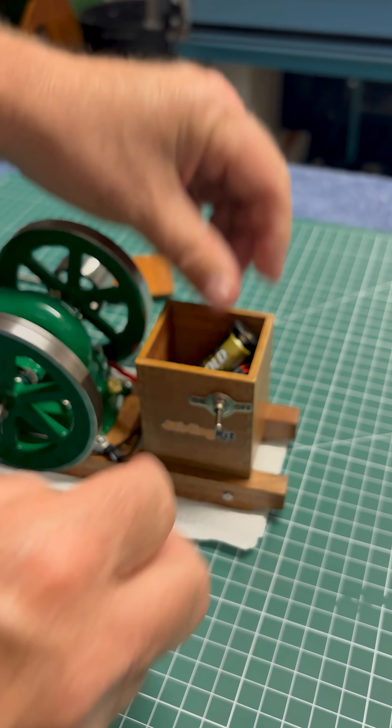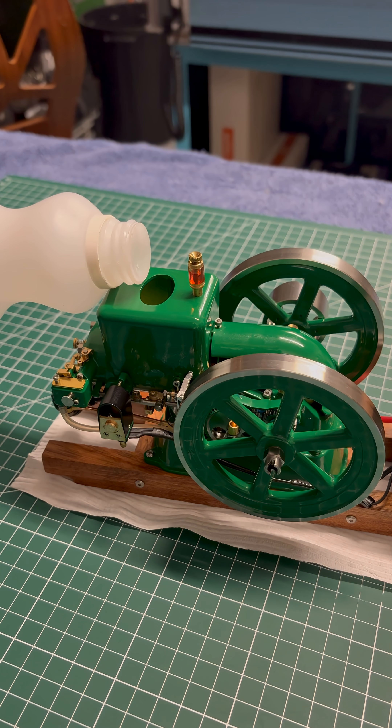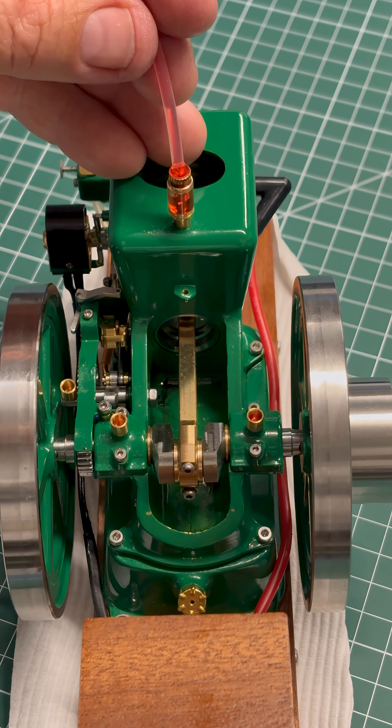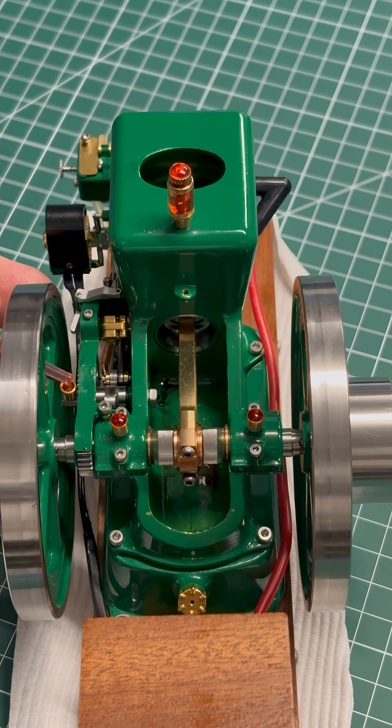All you need to do is add one AA battery and some water into the hopper to keep the engine cylinder cool. Of course, you'll need to lubricate all moving parts — the cylinder, the crank and bearings in the crankshaft.